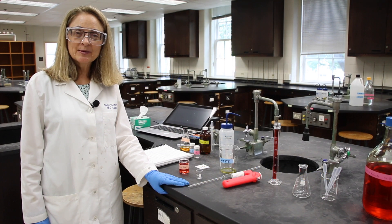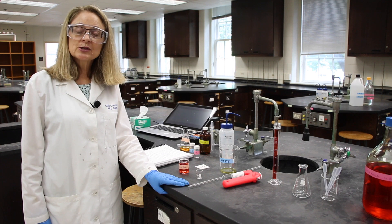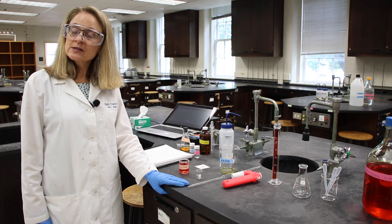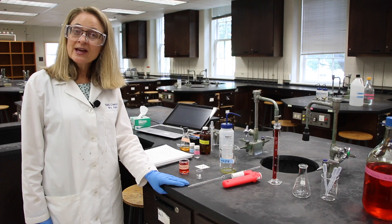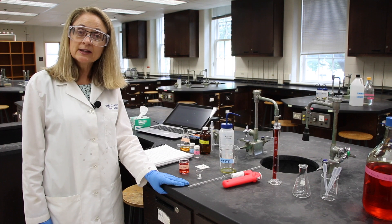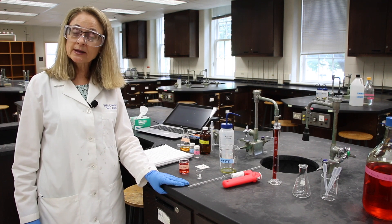Hello and welcome to lab. Today we're going to do experiment three, stoichiometric calculations and graphing. The experiment we're going to do today is the basis for many breathalyzer tests. I'd like you to follow along in the lab manual and I'd like you to be my lab partner.